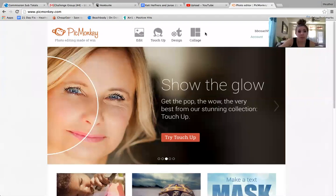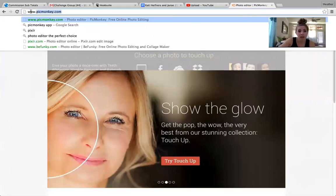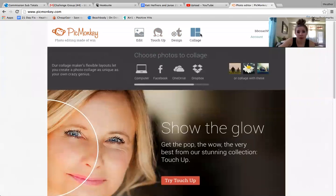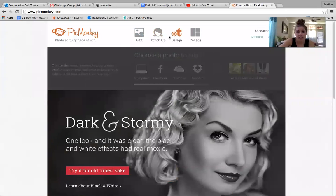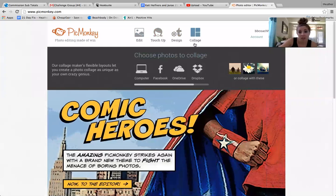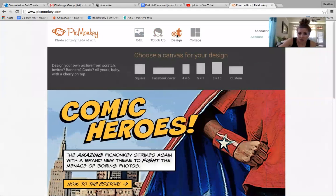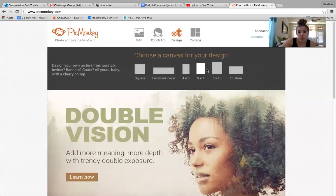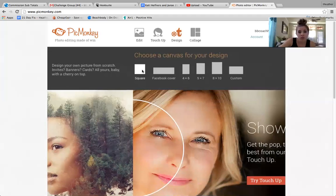First, it is www.picmonkey.com. When you go there, you have four options at the top and the three that I use the most are edit, design, and collage. When I'm doing team ones where I want to do a bunch of pictures together, I do a collage. Nine out of ten times I'm going to do design, and if you hover over it, you have some options. You can do this shape, Facebook cover, different sizes, or a custom size. For this tutorial, I'm going to choose a square since it's super simple.